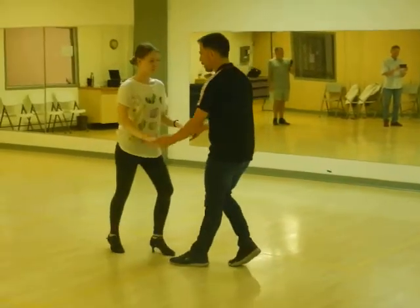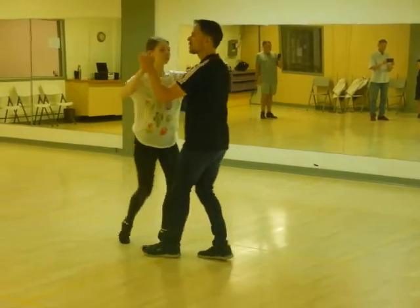Now I do a little underarm turn. Down and up, around as she goes, and then back to full position.